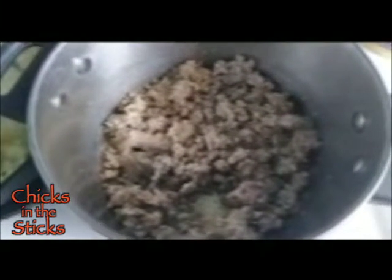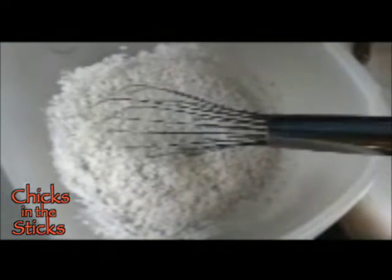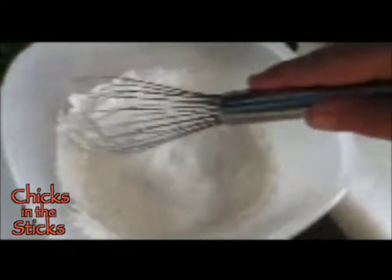You want to let the potatoes sit in that hot oil a bit so you get a little crunchiness. Then we've got our sausage about done, and I'm going to start putting the milky pepper gravy in it. Here's our gravy mix and our milk. I'm going to whip that up before I pour it into the meat — the sausage that's broken up over here.